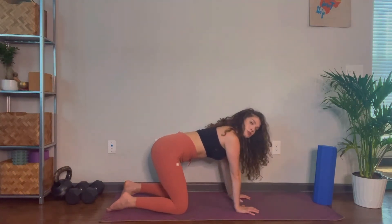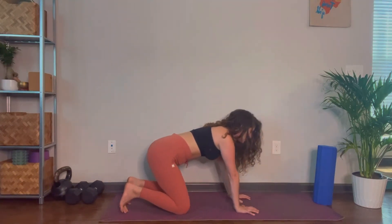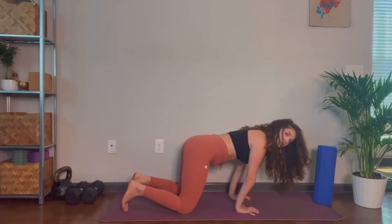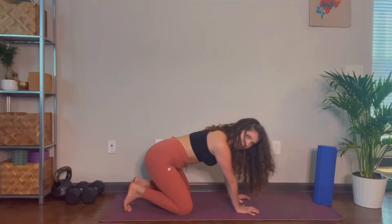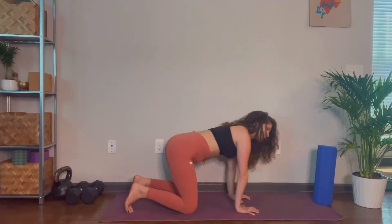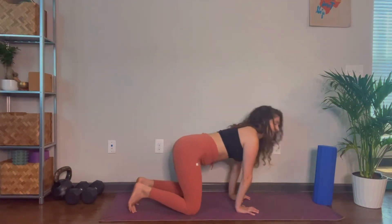From here, take some circles or some leans. If your wrists are pretty tight, start by leaning your weight back and forth, finding whatever feels good. You don't need to push through any wrist pain — just find what feels like a nice stretch. You can also take some circles if you prefer. Keep the finger pads digging into the floor and the hands pressing out of the floor. Do at least 10 rocks and at least 10 circles.